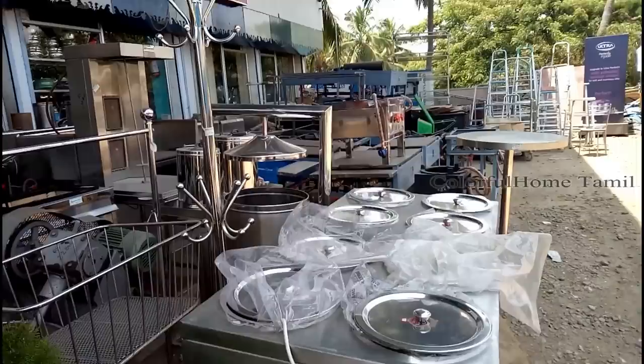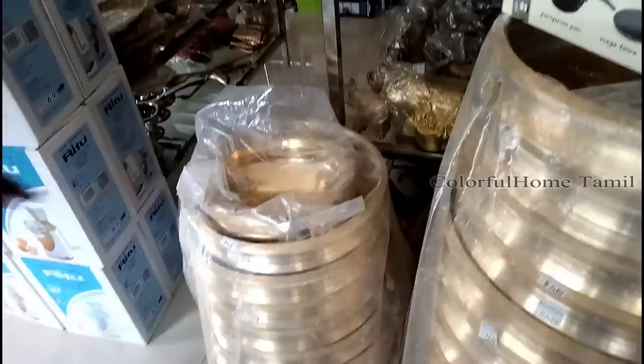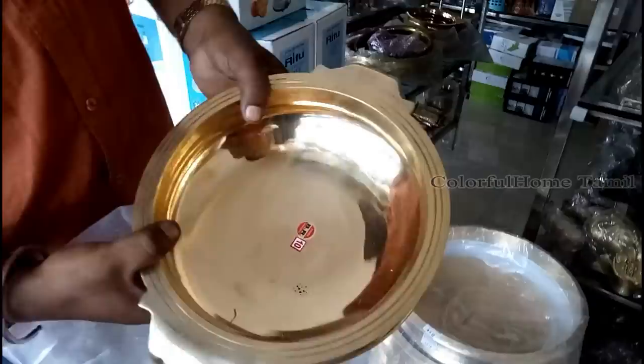If you want to see the options, there are many options available. There is also steel for other areas. We are going to look at these windows — you can see the windows at the shop. The house items are available from the shop and also available on the street.